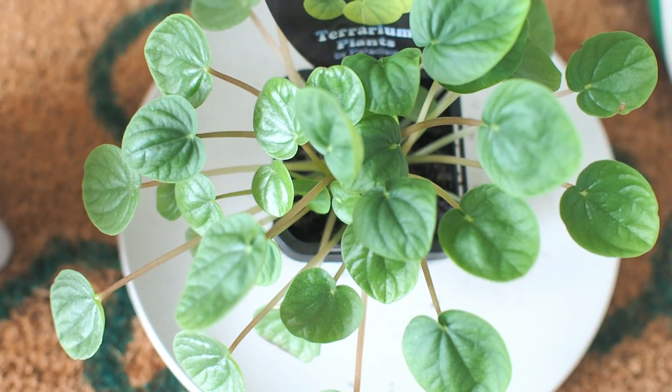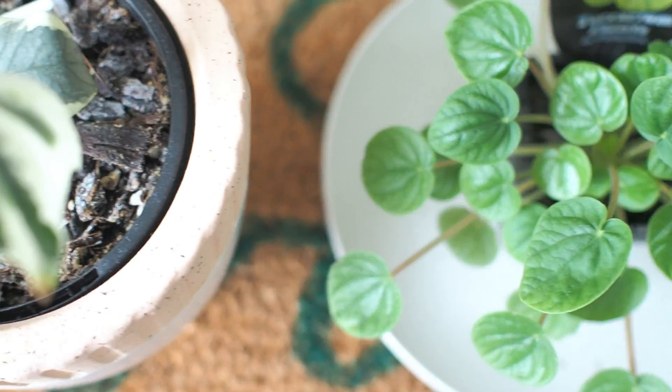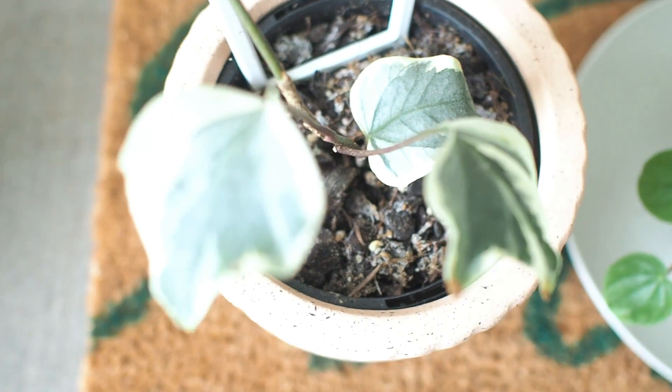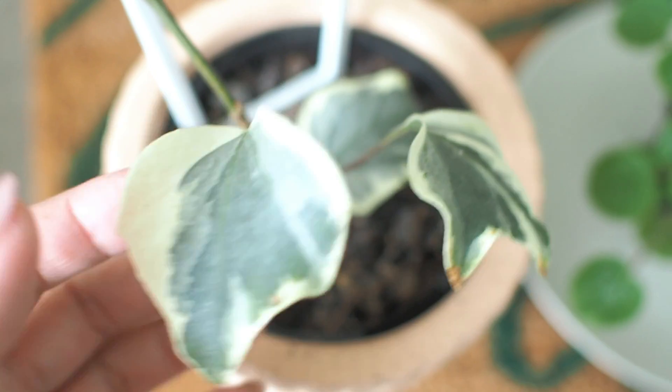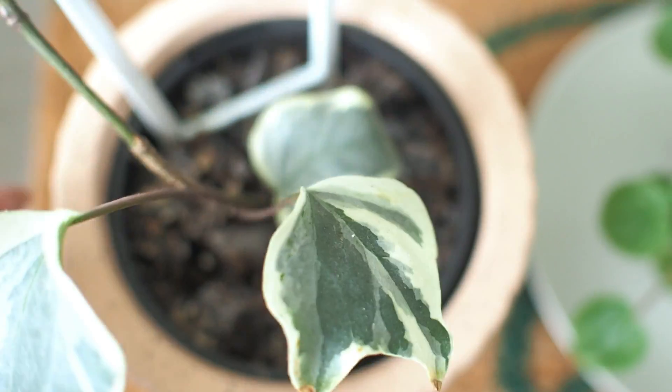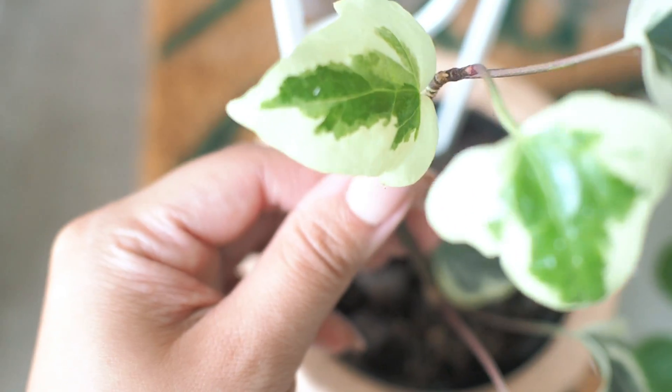Just on the floor mat is this Peperomia Incana doll waiting to be repotted, and a Hedera helix variegata or variegated English ivy that the husband bought for his office. But it struggled in the office environment, so he brought it home to recover. Looks like it's doing pretty okay now.